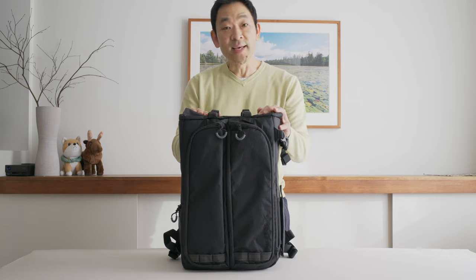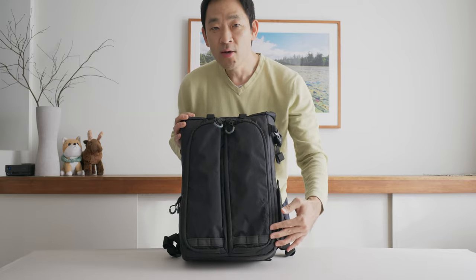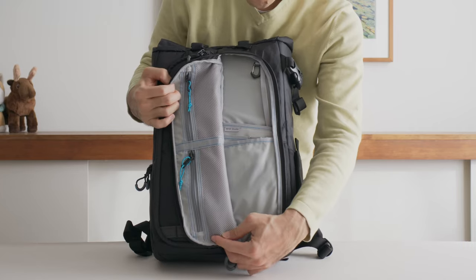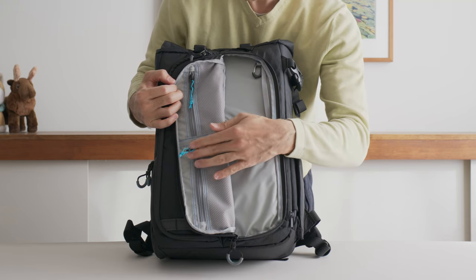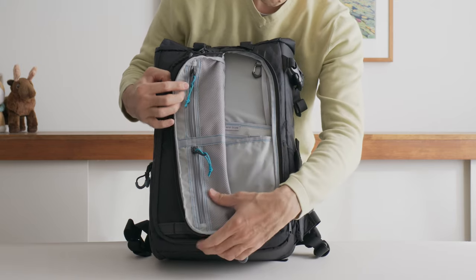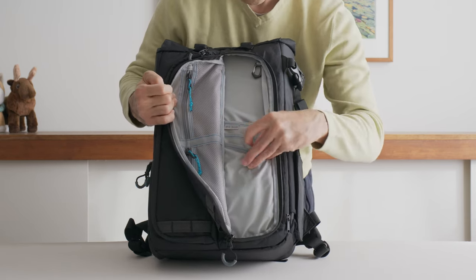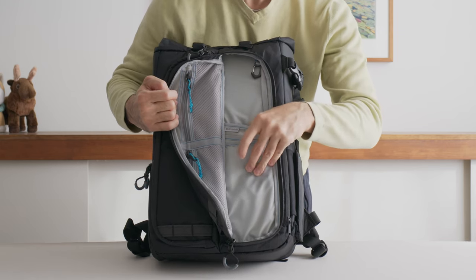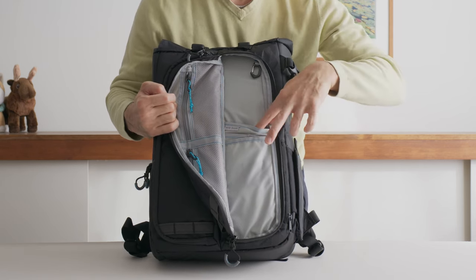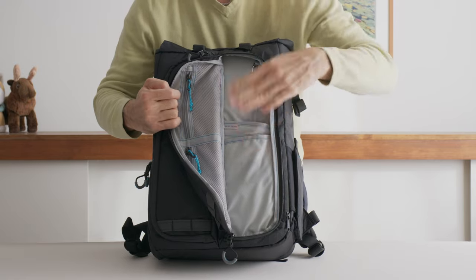Let's start with the outside of this bag, specifically the front. We have Guru Gear's trademark butterfly opening zippers that open up two different compartments. Opening it up, we have aqua blue color accents on their zipper lines. You have mesh pockets here, which are quite nice because you can actually see what's inside them — pretty handy. You have additional pockets for pens and an RFID shield pocket which shields electromagnetic signals from your credit cards. Then your key rings and additional pockets on this side.